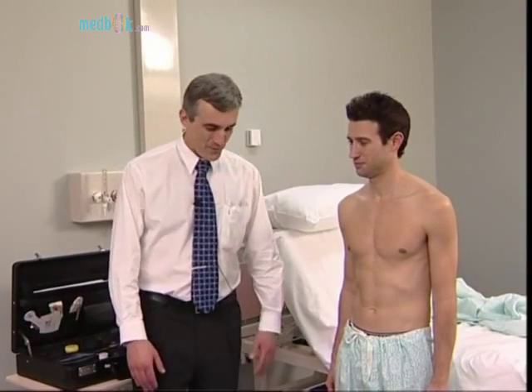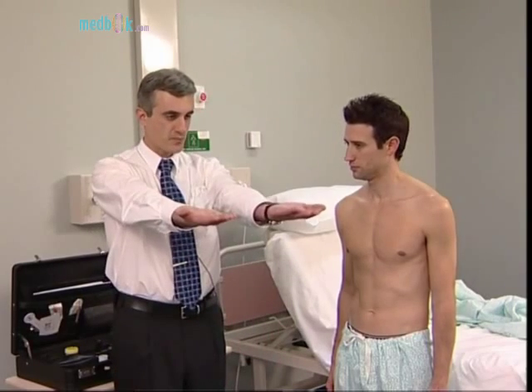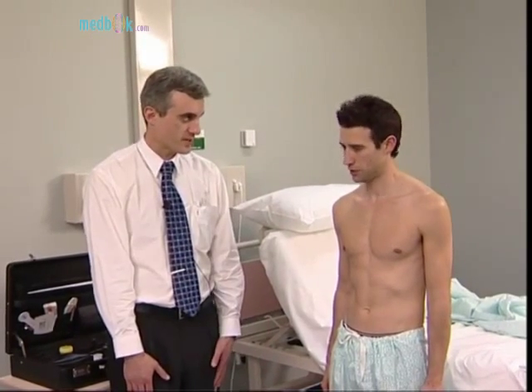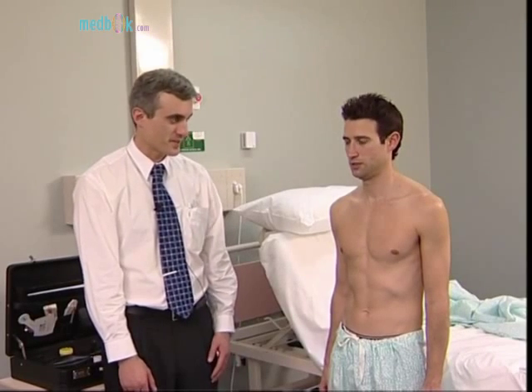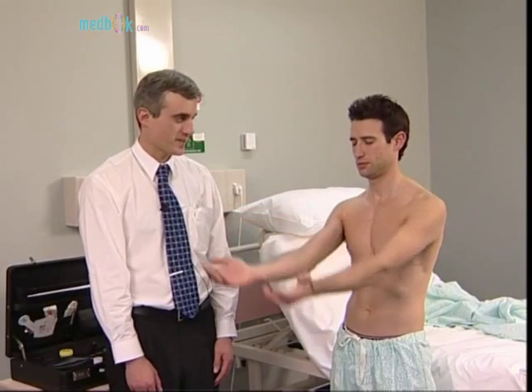Now test rebound. Ask the patient to lift the arms rapidly from the sides and then stop. Hypotonia, due to cerebellar disease, causes delay in stopping the arms. Remember that muscle weakness may also cause clumsiness, but motor testing should have revealed any impairment of this sort.